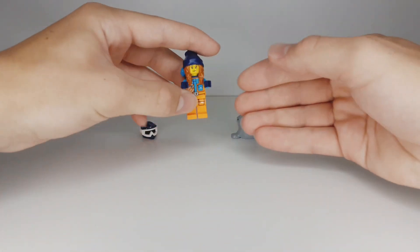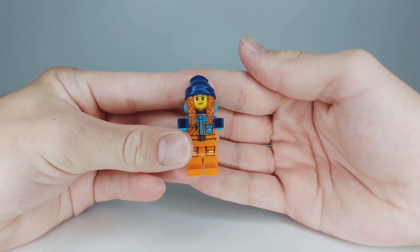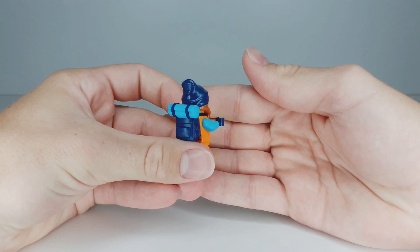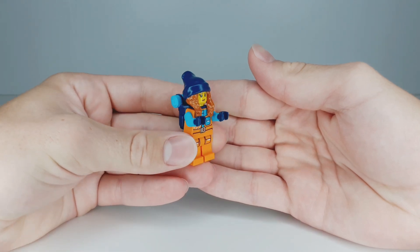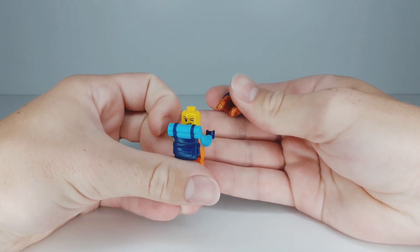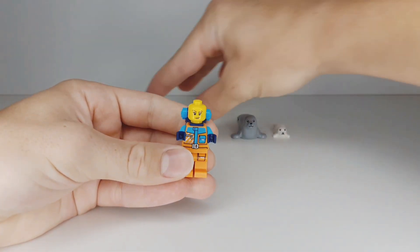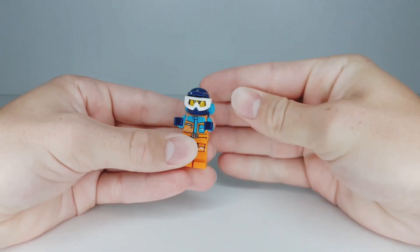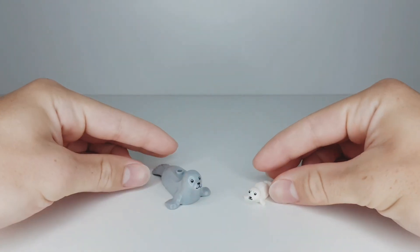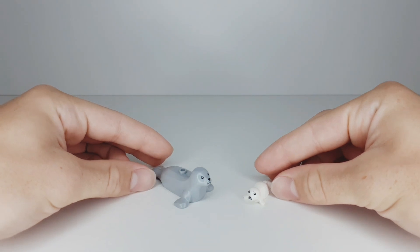The set comes with one minifigure. She has some really cool printed details both on her legs and on her torso. She also has this really cool backpack piece, a hair and headpiece, two face expressions, and also a helmet piece.